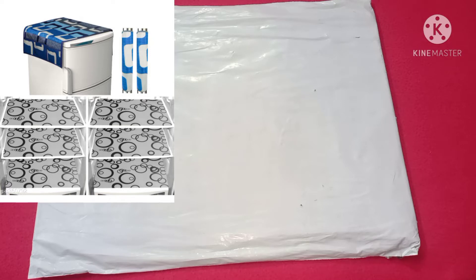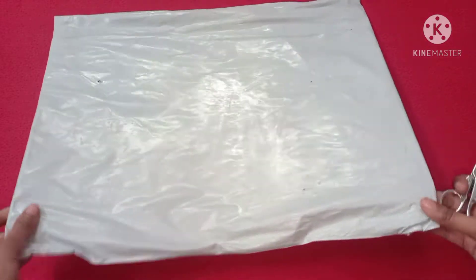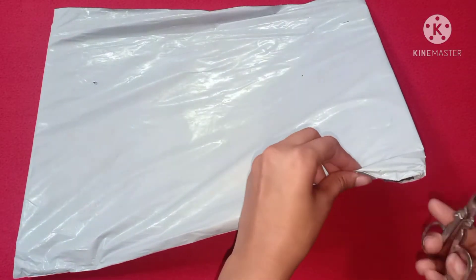As I have purchased the packaging, I received it in the same package. I will show you how the product was received.